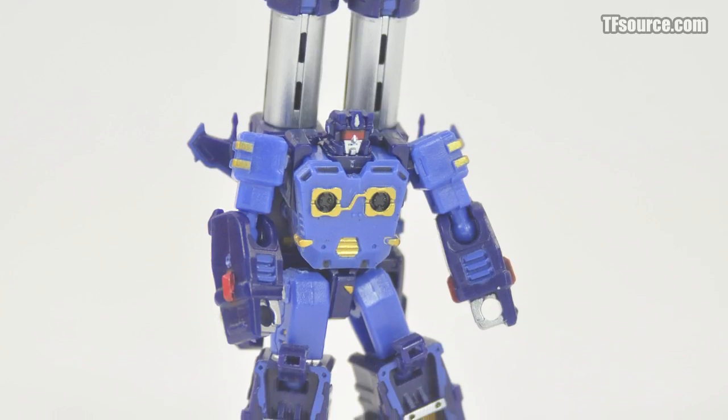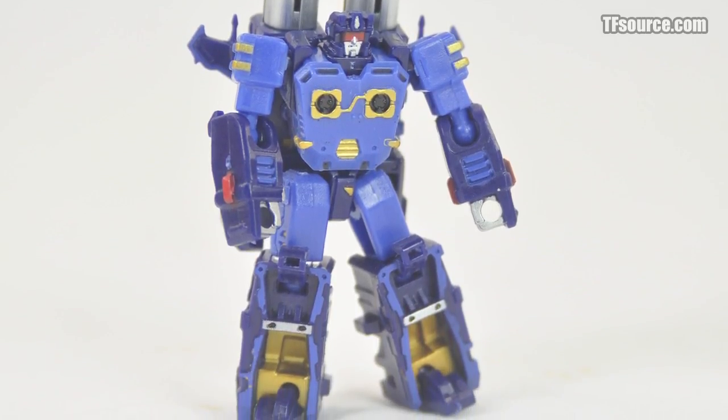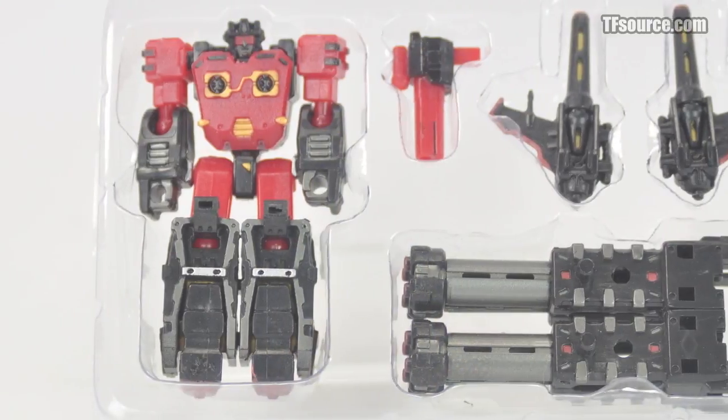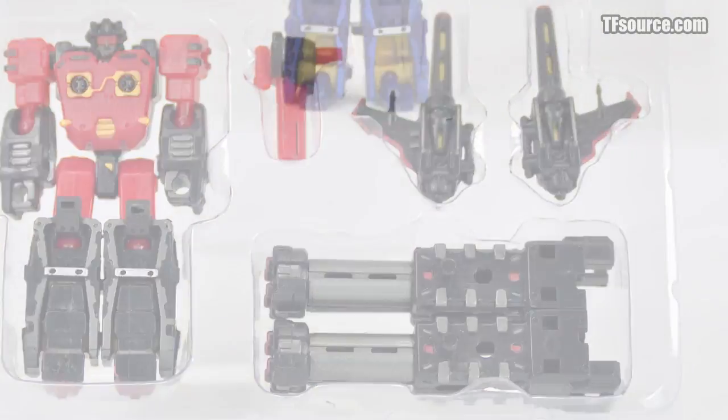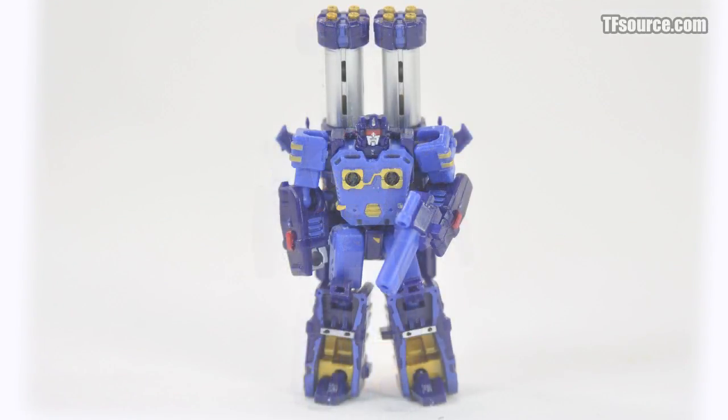The paint apps are well applied and the figures feel well made and very solid. Accessories include G1-esque backpack laser rifles, forearm pile drivers, and an additional handgun used as a connection point.